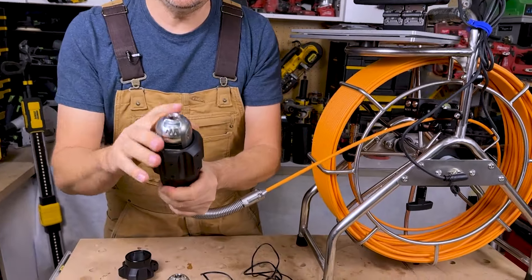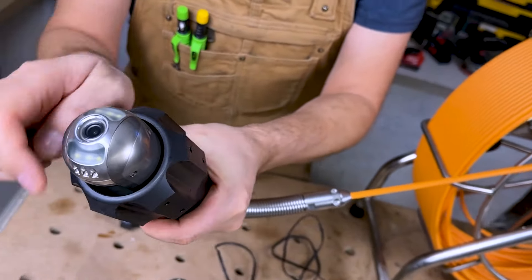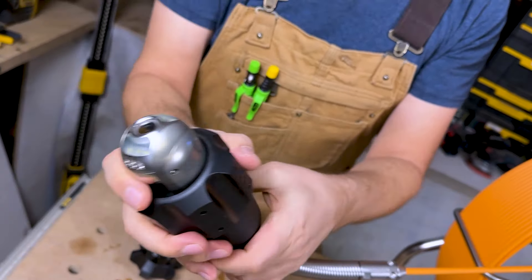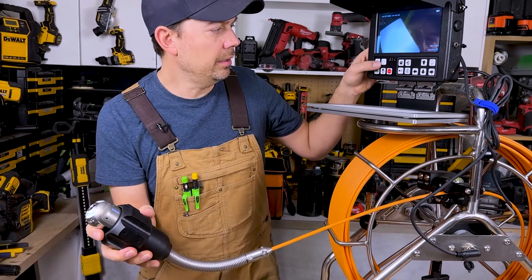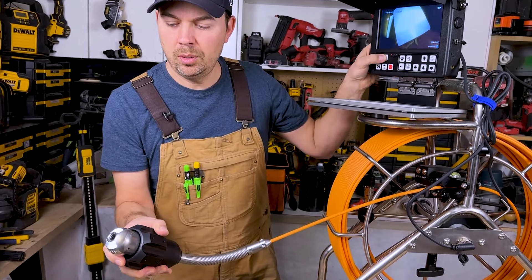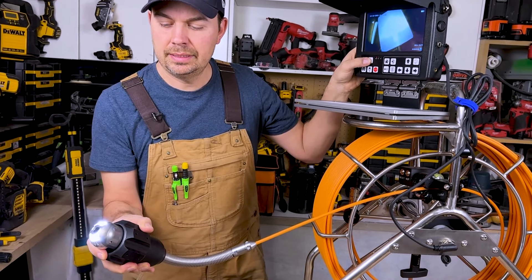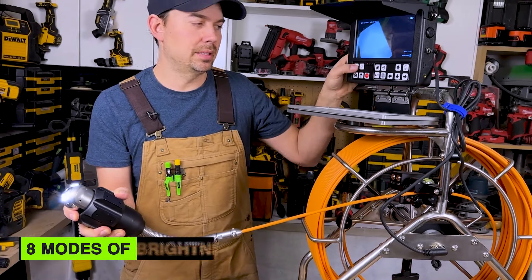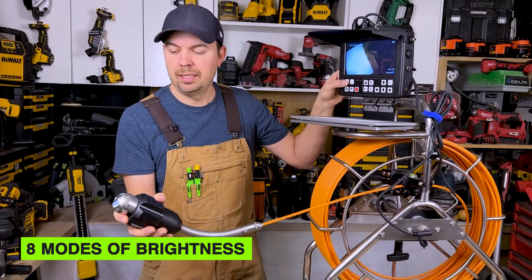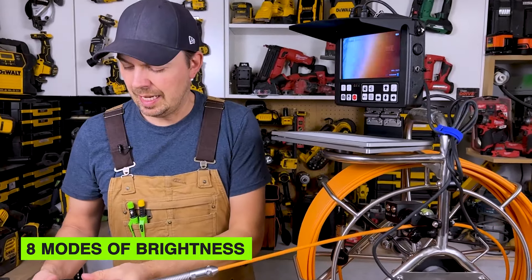So this is what we're going to use to scope the pipe. You can see this can still rotate — it can rotate all the way around and gimbal the other way as well. You've got nice bright lights. To turn the lights on, press the light button on here. You get eight modes of brightness — super bright. I'm not going to shine it right at the camera because that always wrecks the camera.